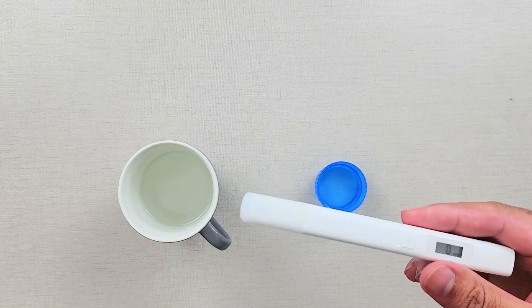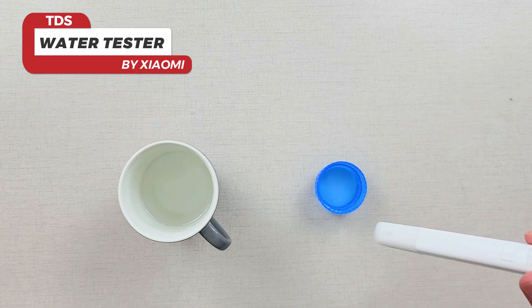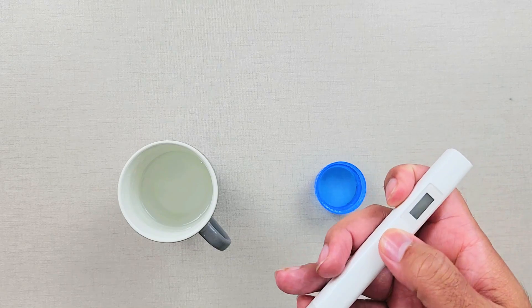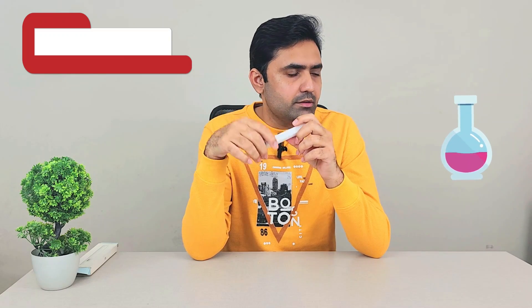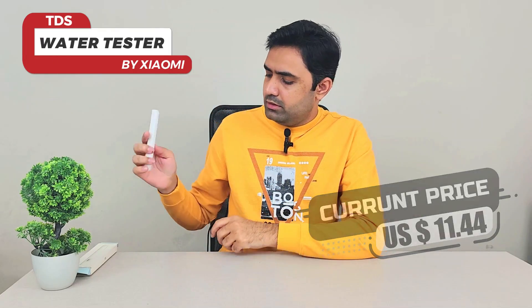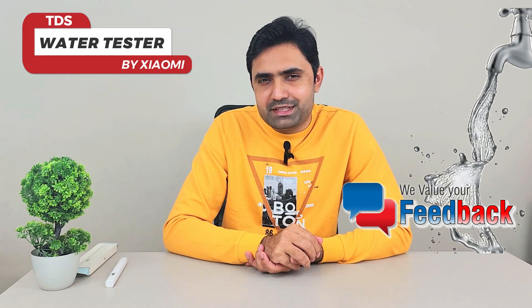You can easily test the value and it's really quick — the moment you put the probe in the water it gives you the reading right away, you don't have to wait. So this was our Xiaomi TDS water tester. I've been using it personally; it costs around 15 to 20 dollars. I'll leave the purchase link in the video description for anyone interested. Let me know if you're using something better and please share your feedback — take care of yourself!